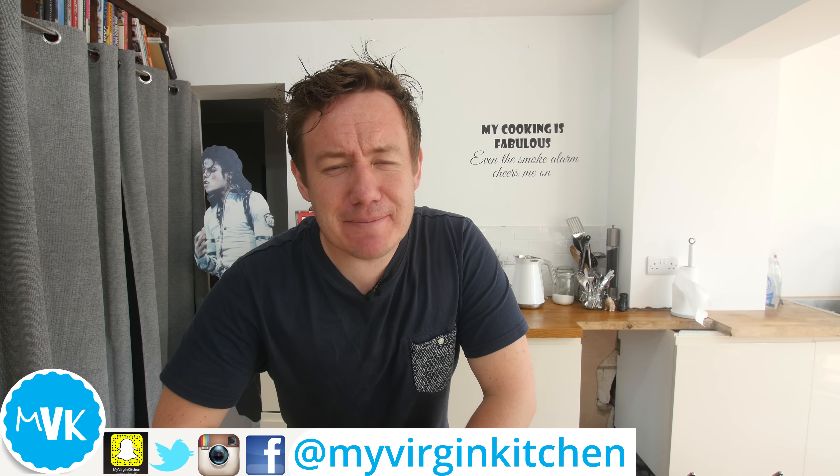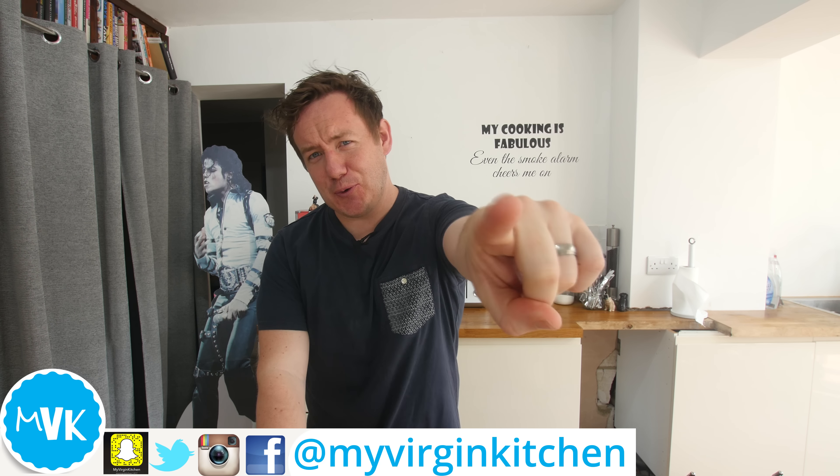Hello everyone, it's Barry here. Welcome to My Virgin Kitchen. I hope you are well.